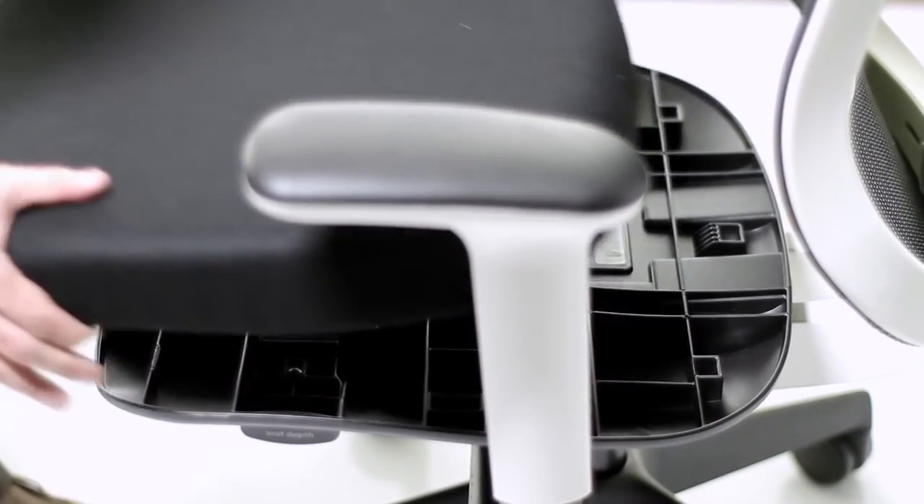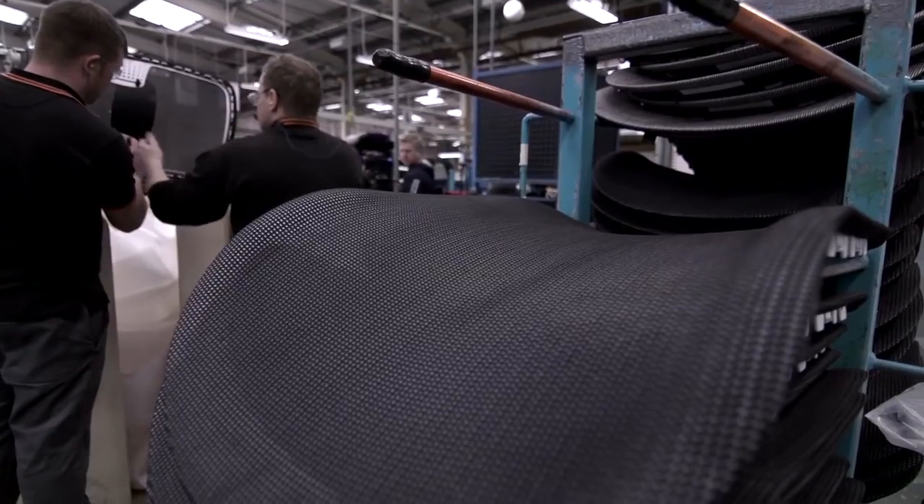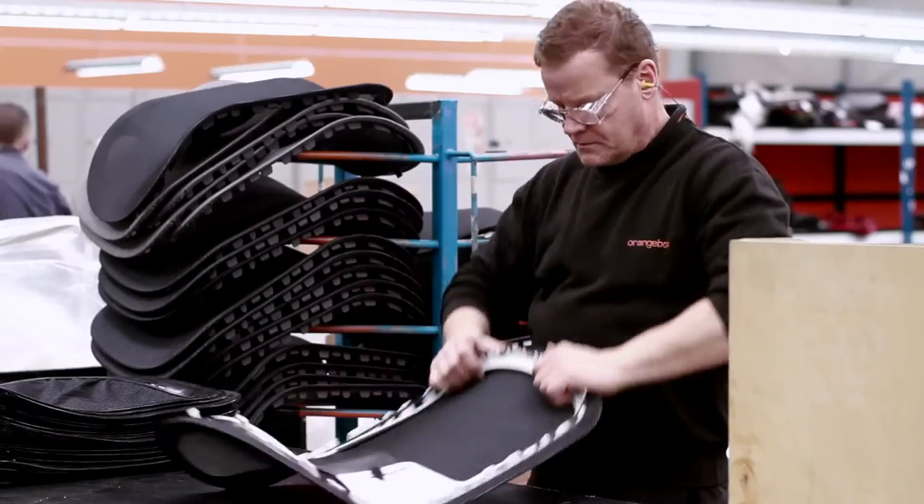An important feature for a lot of our customers is a chair that's easy to service while it's out in the field. So we've put a lot of thought into making sure that all the parts of the chair that are likely to wear or get damaged are easily replaced. Seat cushions can clip in and out very easily, and the mesh, if it gets accidentally damaged, simply clips in and out and can also be replaced in the field.